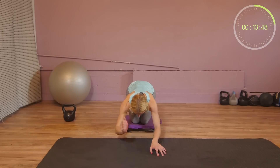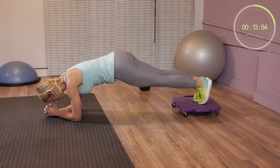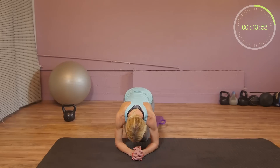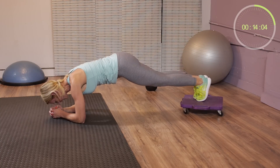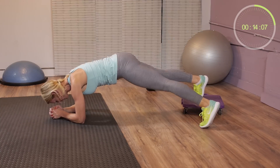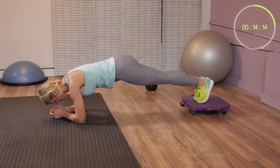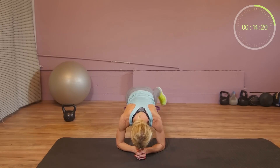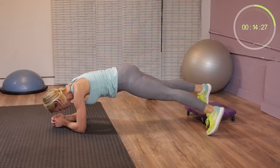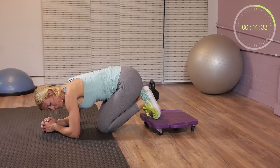Plank. You're on your forearms. Put both feet on the board, then bring your knees in, keep your knees together, slide back, tap one foot on the floor, put your foot back, slide in, slide back, switch legs. Keep your chest up and your elbows right underneath your shoulders.